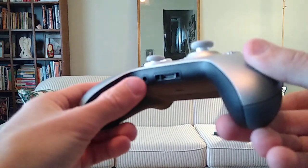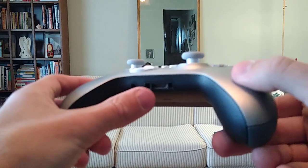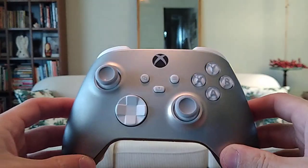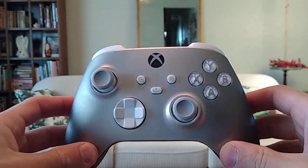At the bottom we have the headphone jack and the charging port, for if you have a charging dock and a lithium-ion rechargeable battery for these controllers.